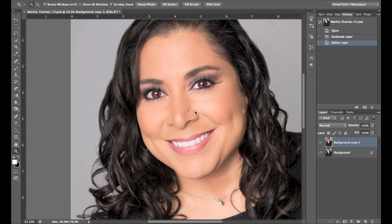We have our image open here and I'm assessing the image. I see that she has some shine in this area, a little bit on the tip of her nose, a little bit on the forehead. Now with images that have more shine, this also works.